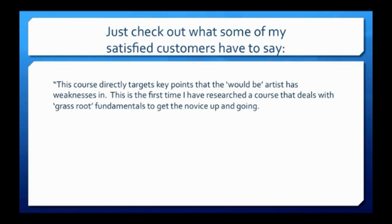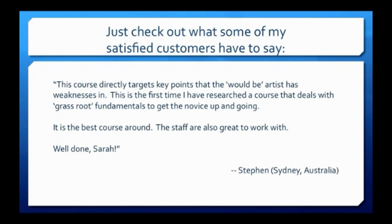This course directly targets key points that the would-be artist has weaknesses in. This is the first time I have researched a course that deals with grassroot fundamentals to get the novice up and going. It's the best course around. The staff are also great to work with. Well done, Sarah.